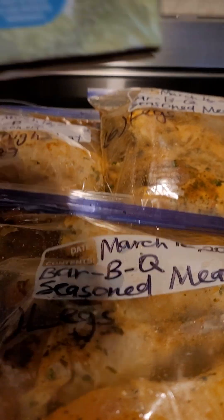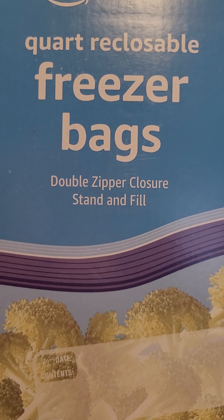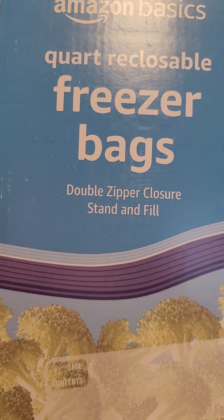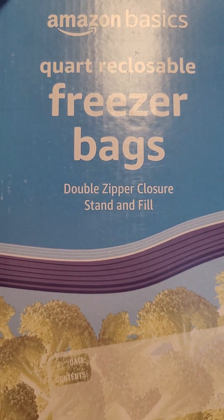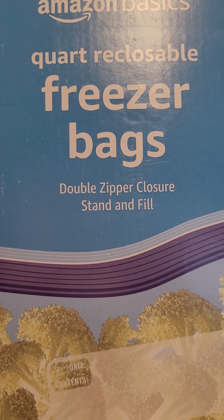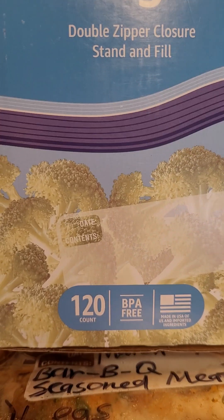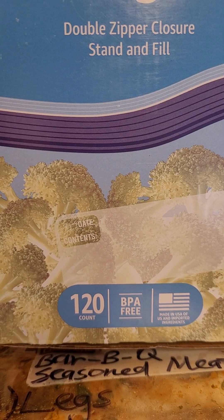Let me go ahead and adjust the camera because I want to show you the freezer bags that I got this time. Normally I get the Glad freezer bags, but Amazon had a really good deal on these Amazon Basics quart reclosable freezer bags. And as you can see, you get 120.